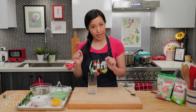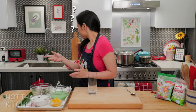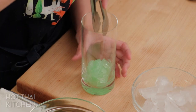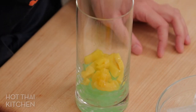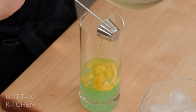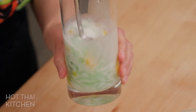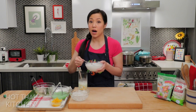Now we have all the components: the noodles, the syrup, the coconut milk, the jackfruit, and ice — which is the other most important thing; you cannot have this without a lot of ice. Put in the noodles — a moderate amount is more than good enough. Add jackfruit, and then the syrup and coconut milk to taste — about two tablespoons of syrup and then coconut milk. In Thailand you'll often see this sold in a cup, and ice is added when you buy it. It may not look like enough liquid, but once you add the ice it will be.